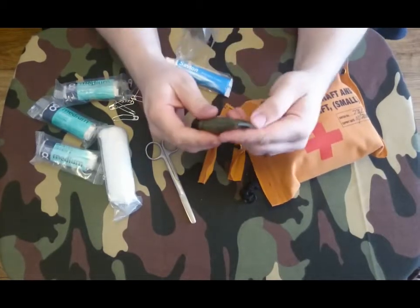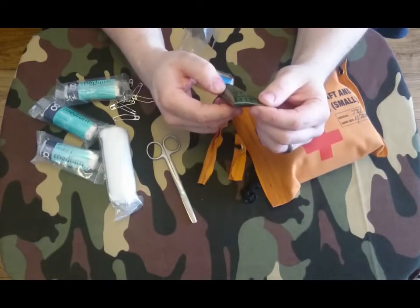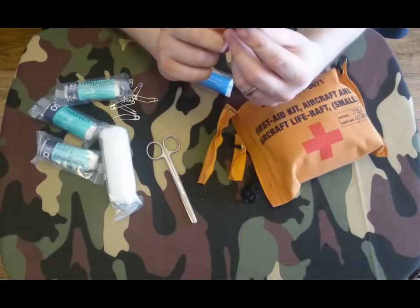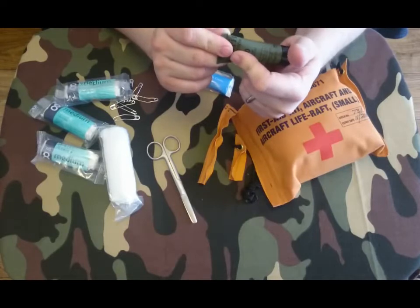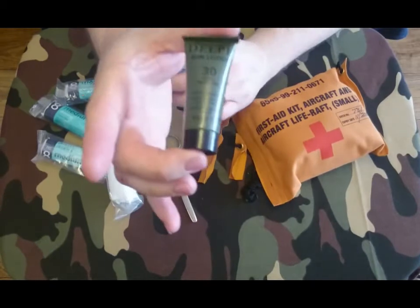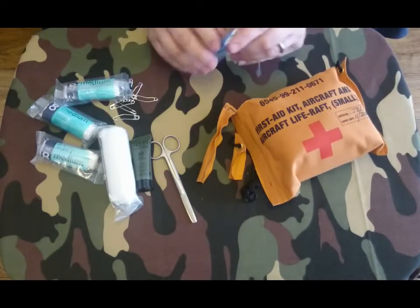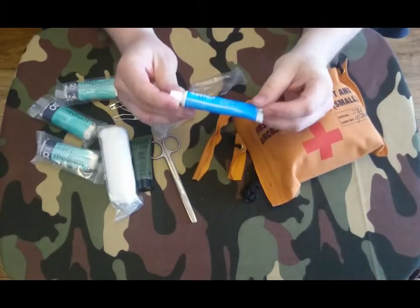We've got Delphi Advanced Formula sun lotion, SPF 30, higher protection. It's water resistant with UVA and UVB sunscreen, dermatologically tested, made in England by Fenton Pharmaceuticals in London. Then we've got some Savlon antiseptic cream.